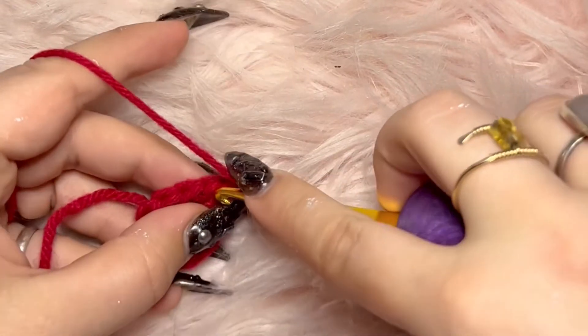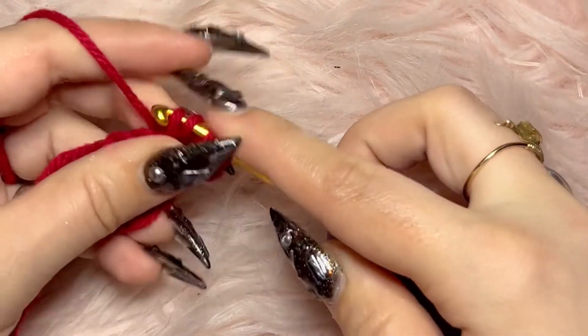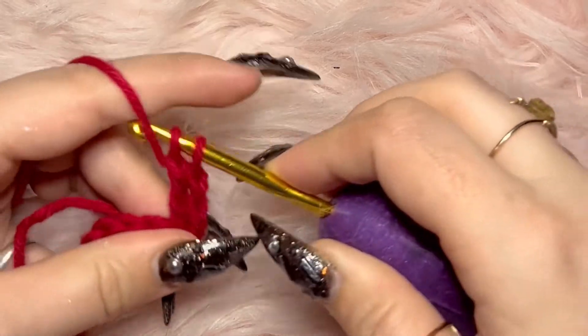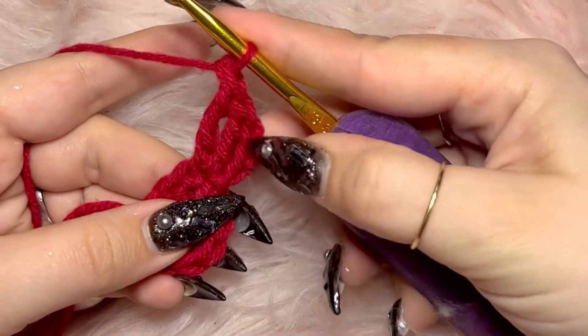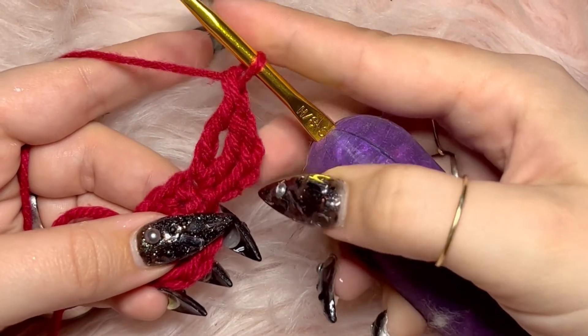Wrap your yarn around your hook twice, put it through that same loop, wrap your yarn around your hook again, then draw it through two loops at a time on your hook until there's only one left — it takes three times. That's why it's called triple crochet. You do that twice in the same space, and now it's time to move on to the double crochet.